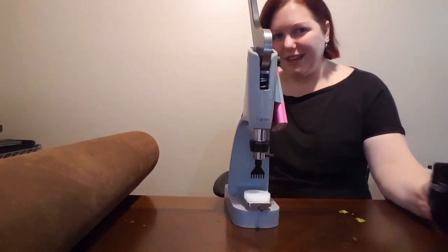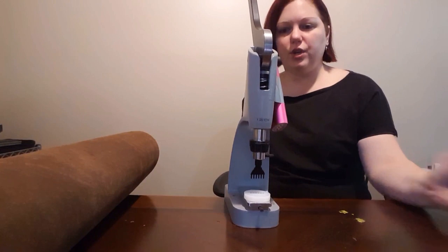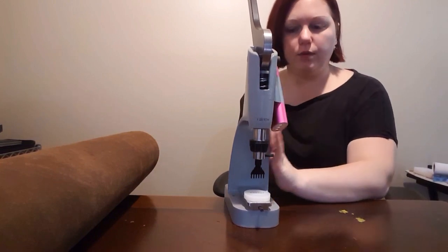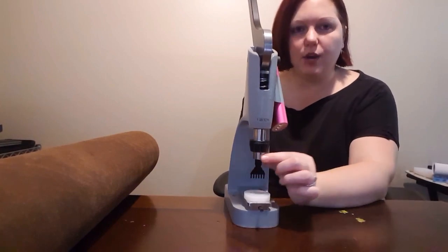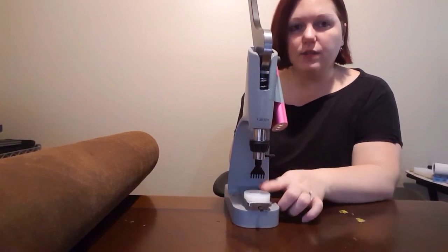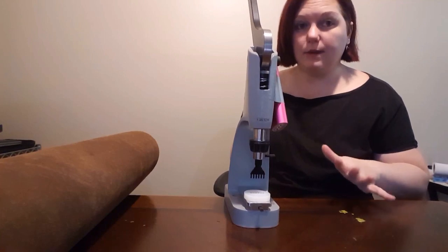Welcome back to Crafting with Madam K. I just showed a video on my new toy, the Craft Tool Pro hand press, and some of the features on how to put the diamond chisel set together and some basics about using it.